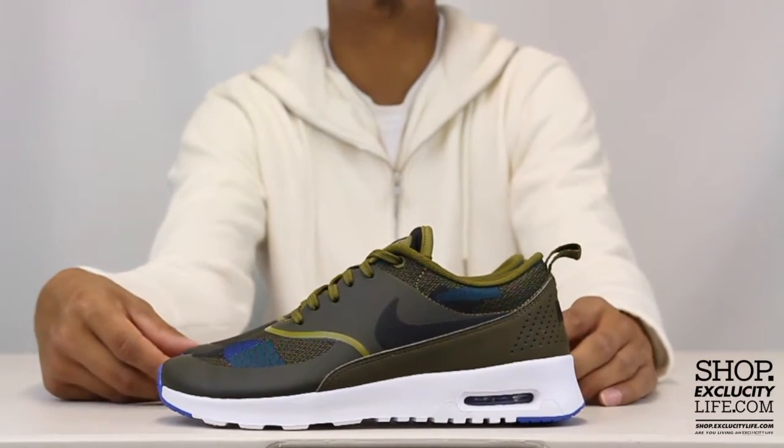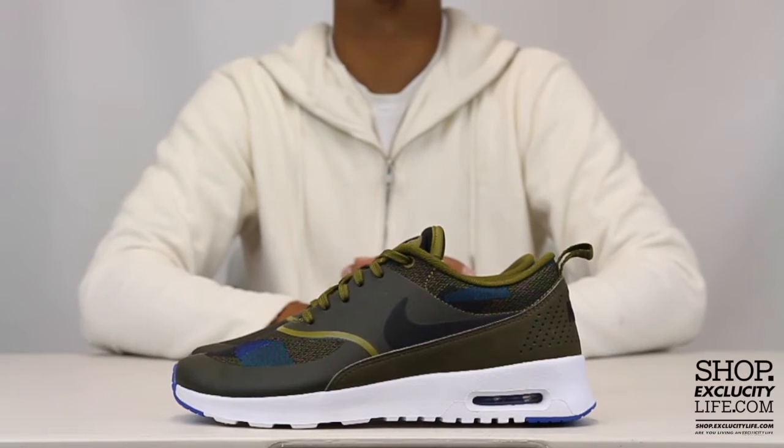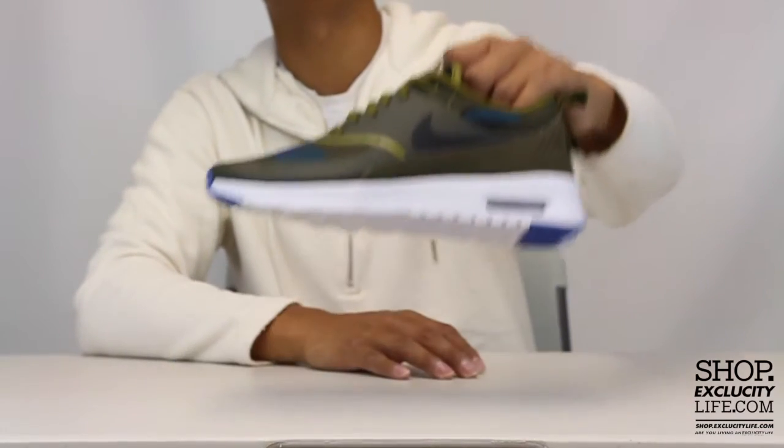For more information on how to purchase these shoes and for info on our locations in the Montreal and Toronto area, visit us at shop.explicitlife.com. If you enjoyed this video, hit it with a thumbs up or leave a comment below, and don't forget to subscribe to our channel for more sneaker reviews in the near future.